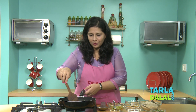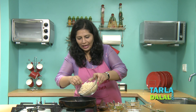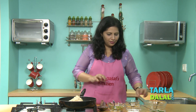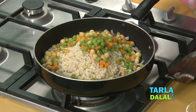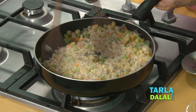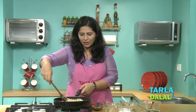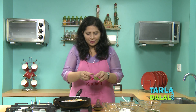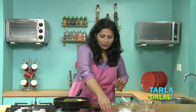The onions are about to get sautéed. Once done, we'll add boiled brown rice — I have used brown rice because of its high fiber content — boiled chickpeas, and some mixed vegetables, again to add fiber to this recipe, and salt. This does not require too much cooking as the rice, the vegetables, and chickpeas have all been boiled, so it's just a toss-in type of rice. To this, we'll add some green chili paste, some finely chopped mint, and a little lemon juice for flavor.